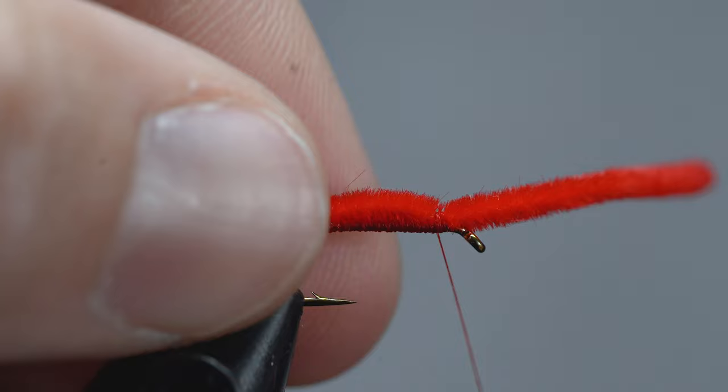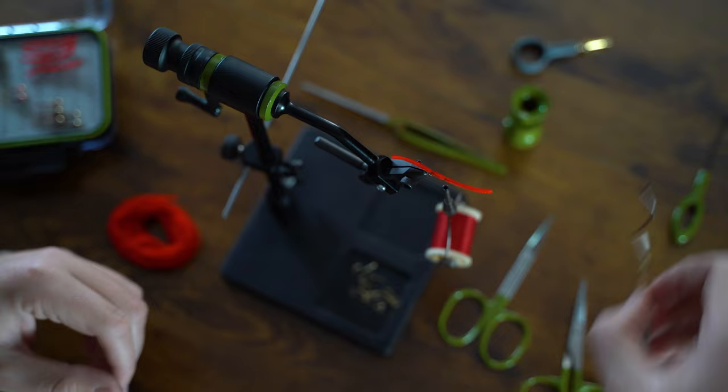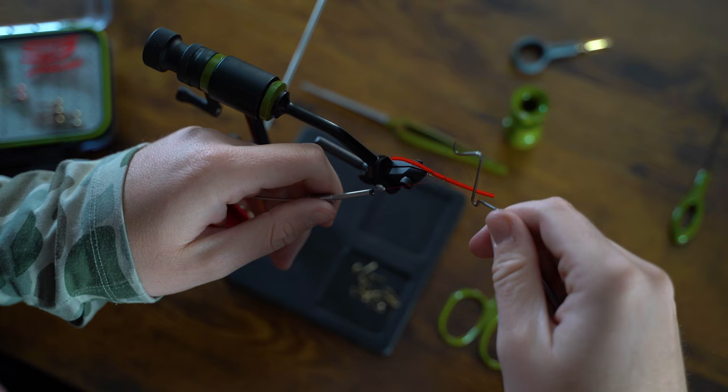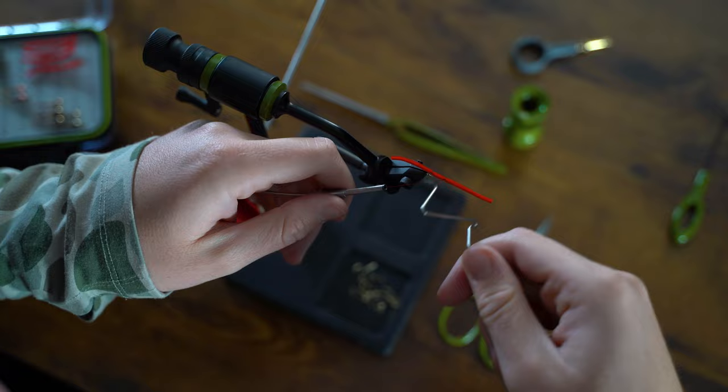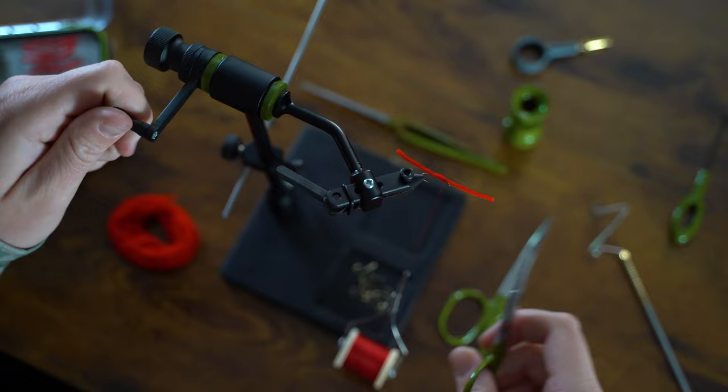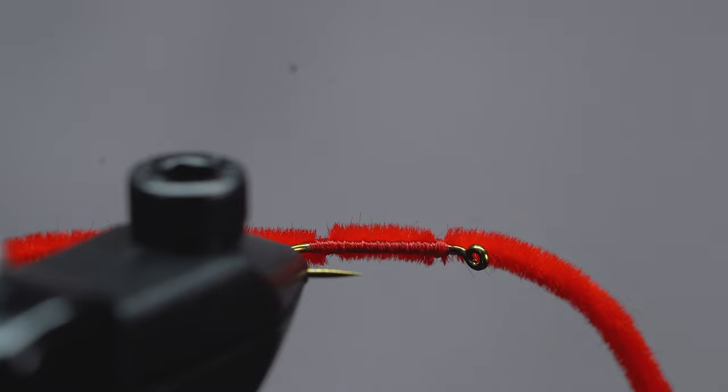Now we're going to lock the thread and everything into place using a whip finish. Grab your whip finisher and give it about three to five turns. Sometimes the chenille likes to get caught up in the thread — if this happens, just pause, give it a little wiggle, and that chenille usually pops right back into place. With the whip finish done, our material should be securely attached to the hook. Snip off the excess thread, and if you want to go above and beyond, put a dab of head cement right on the thread.